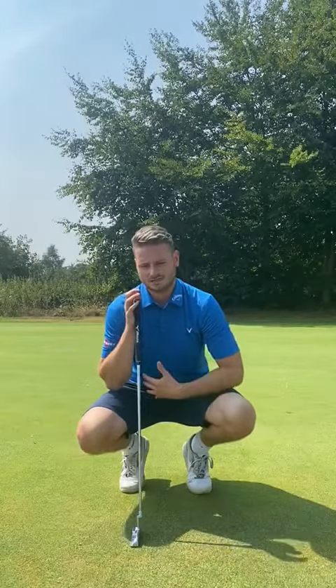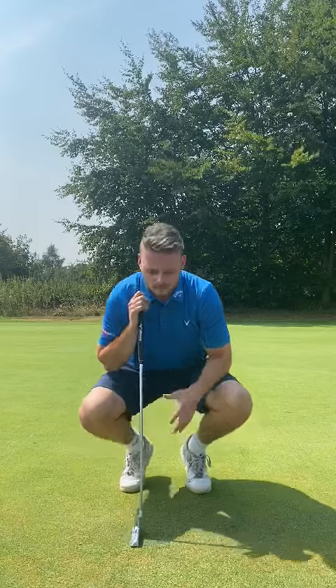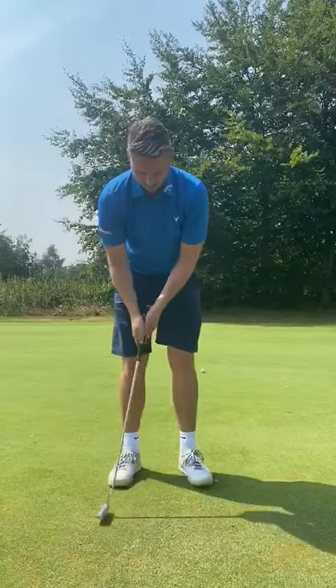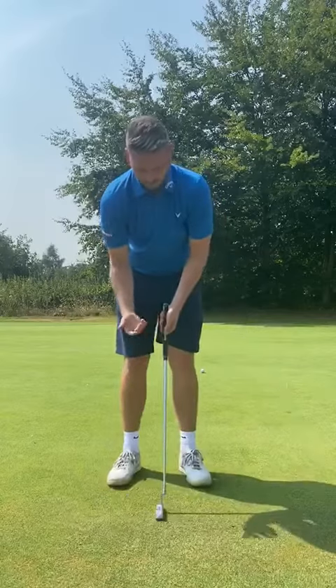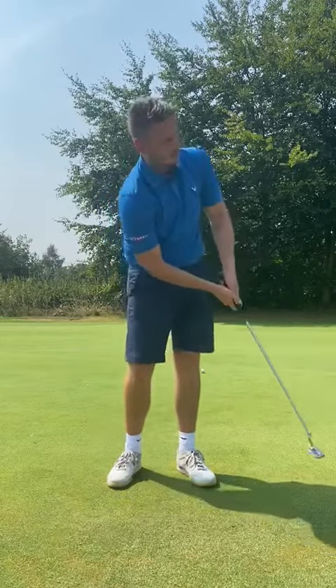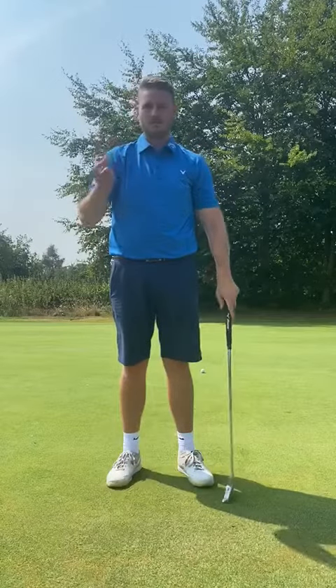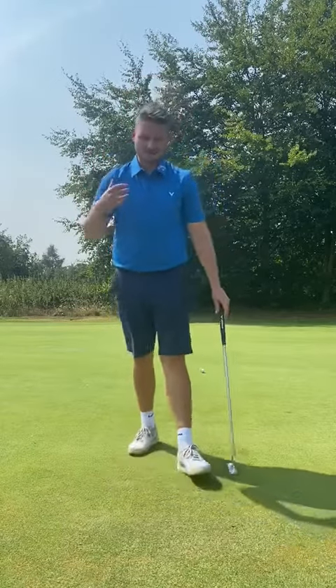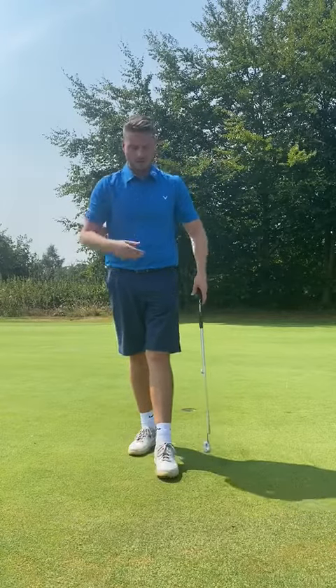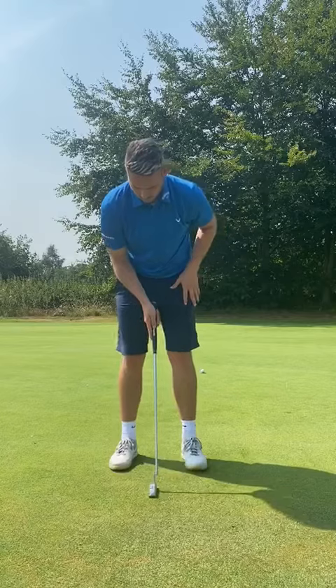The first thing I want to look at — and what I see most amateurs doing when they're putting — is they try to control the length of their putt by how much force they put into the golf ball. I'll see someone from 10 feet go back to here with a certain swing, then from 30 feet they go back to the same place but use more force. That amount of force is going to change each time and will be very difficult for you to judge.